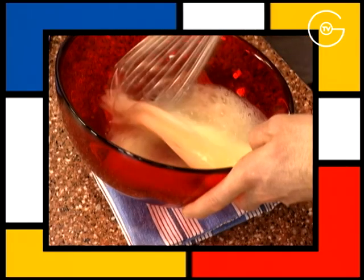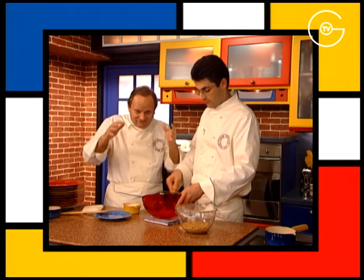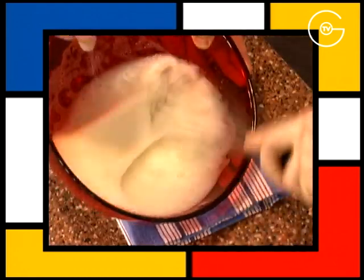Monter les blancs d'œufs à l'aide du fouet. Quand on fouette, il y a une façon de fouetter : il faut donner de l'air aux blancs, donc il faut soulever les blancs pour que l'air rentre dedans. Ajouter une pincée de sel.